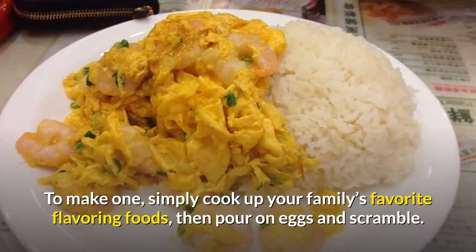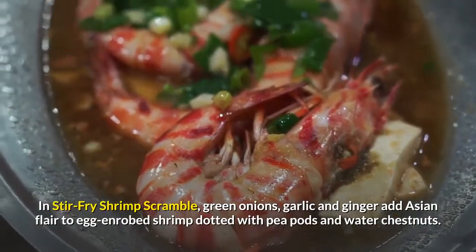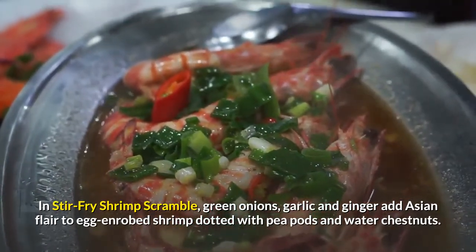To make one, simply cook up your family's favorite flavoring foods, then pour on eggs and scramble. In stir-fry shrimp scramble, green onions, garlic and ginger add Asian flair to egg-enrobed shrimp dotted with pea pods and water chestnuts.